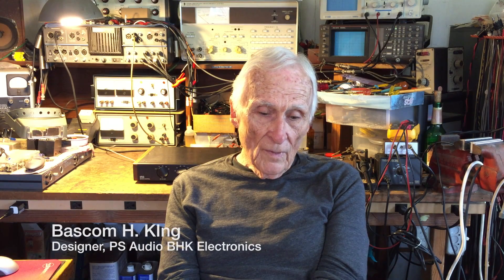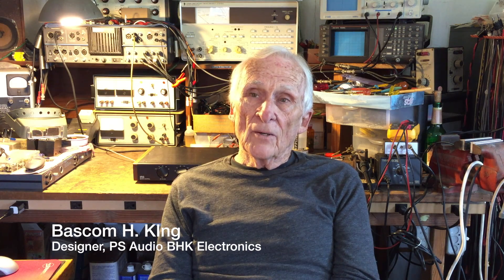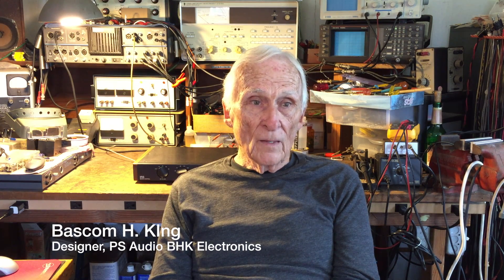I was fortunate enough to get a pair of HiFiMan HC-1000 headphones, because I actually reviewed those for the Audiophile Voice, which I write for occasionally. Those are very wonderfully revolutionary headphones.